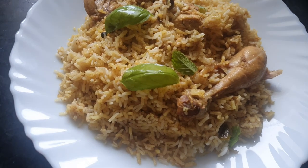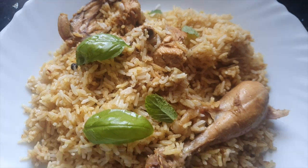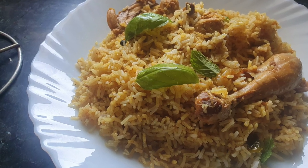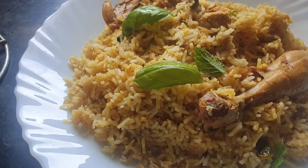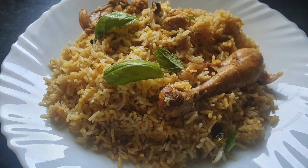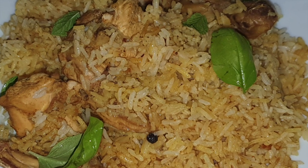Serve with some mint leaves or coriander leaves and serve it hot. Since we have not added too many spices, this biryani has all the good flavors of chicken and you are going to love it. I'm sure your family and guests will be very happy. Thanks for watching — for more recipes keep watching World of Recipes.